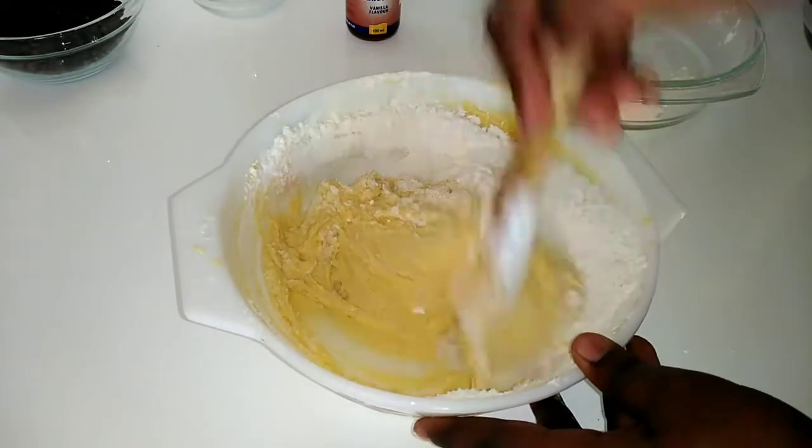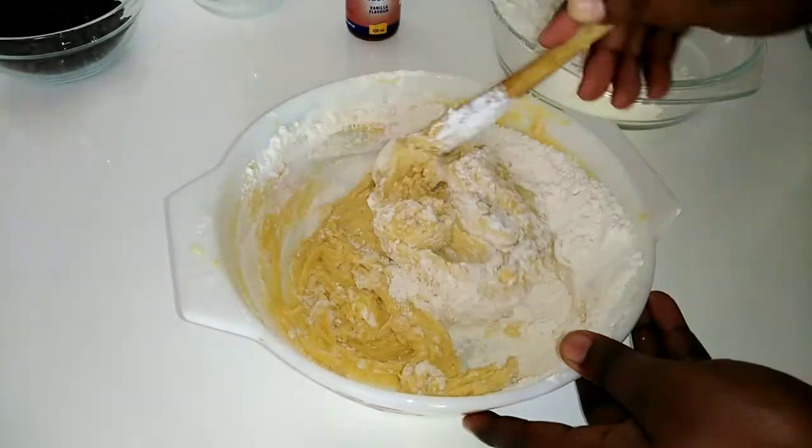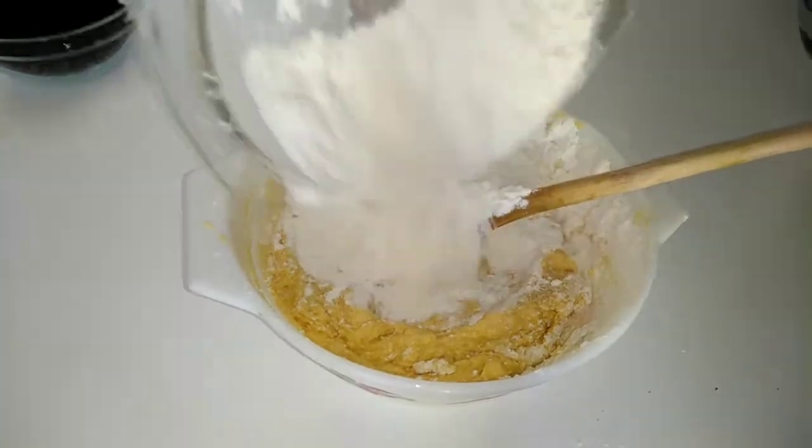I'm going to proceed to mix it with the wooden spoon I was using earlier. Please know that I have added my dry ingredients in halves — it's better to do that instead of just adding all the flour at one time.